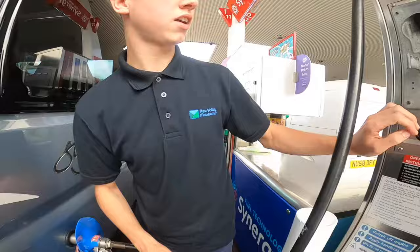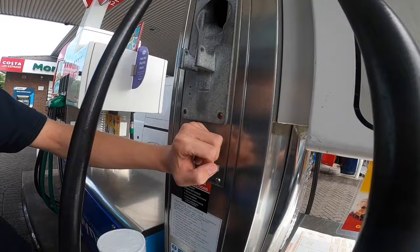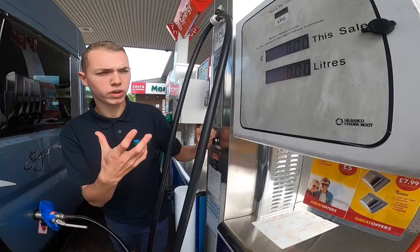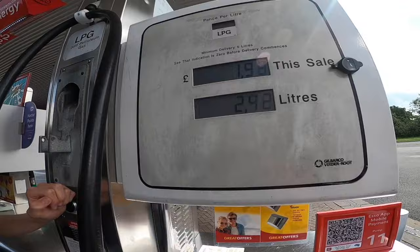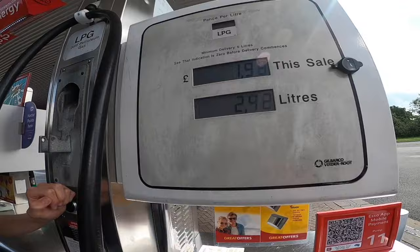Then just press and hold, and the filling process will start and begin to fill the LPG tank or bottle. When it stops, it means it's full — it's very simple. When you've finished filling, release it. Don't be alarmed if there's a bit of gas that comes back on itself; it's fine. Just stand clear a bit and then hang it back up.